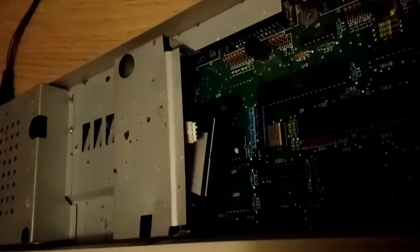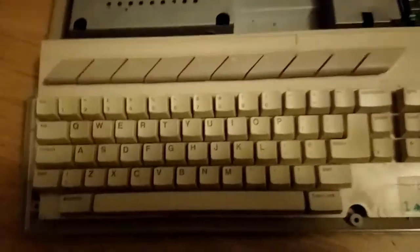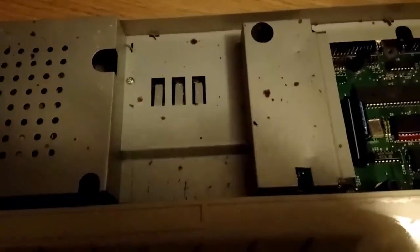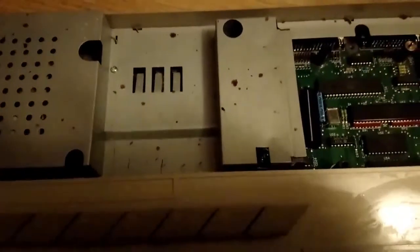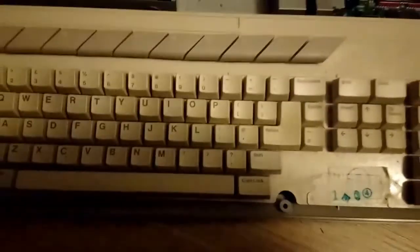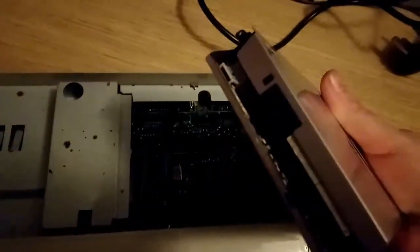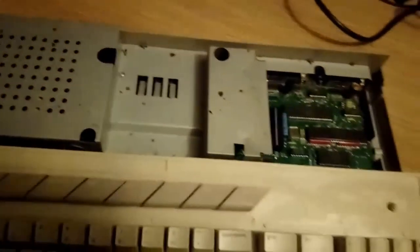The drive is out and the new one will fit in there. The connectors are just standard — basically IDE. I'm giving it a bit of a wipe down and got rid of a lot of the crud. There are some rust spots on the shielding but that won't matter once the case is back on. Now let's attach the new drive — it slots straight in here.